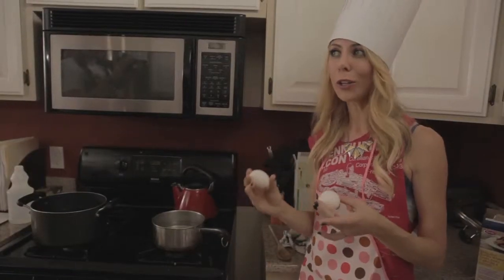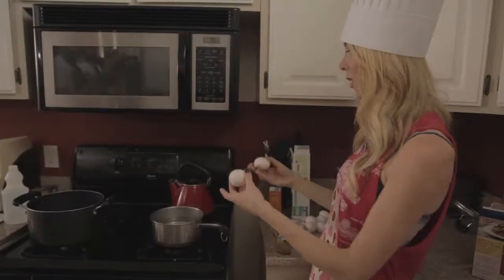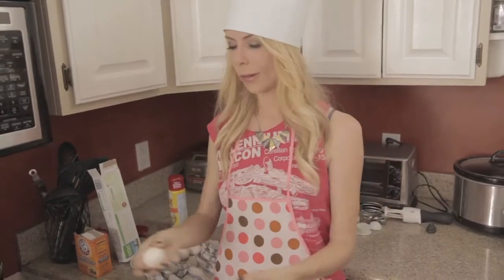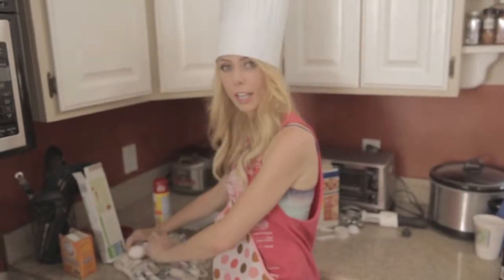There is a hack to make peeling a hard-boiled egg easier. One of the ways to do this is to boil some water with some baking soda in it. So we're gonna try it out. These are marked as B's so we're going to put them in the water, and these here are going to be our control eggs.